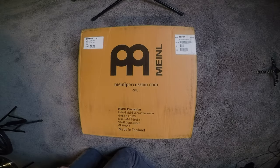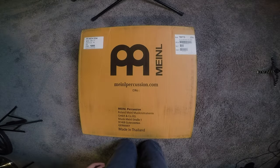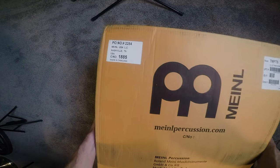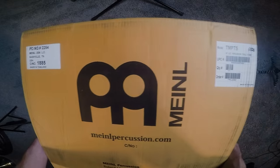I was in the market for a percussion table because I was tired of using my second snare drum as a table, which I think is probably a pretty common problem amongst us drummers.